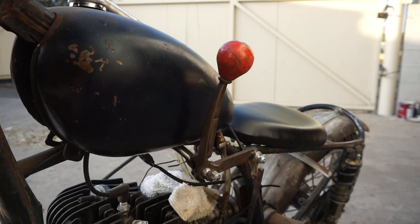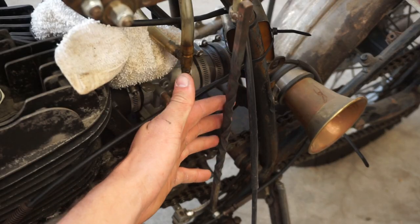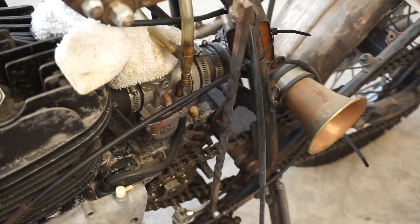This bike is currently set up with a suicide shift mechanism using the left hand to shift and the left foot to activate the clutch. This is completely backwards from a normal motorcycle. This lever is from some sort of old piece of machinery — I'm not exactly sure, but it's another cool mystery piece. This piece of twisted steel that connects the shifting lever to the shifting rod of the engine is my first attempt at blacksmithing, and is indeed a piece inspired by Indian Larry.